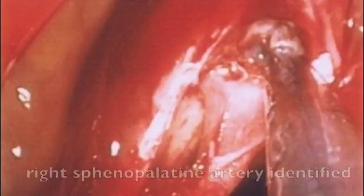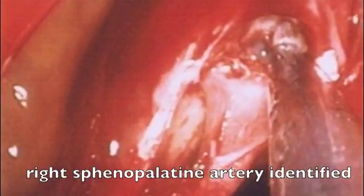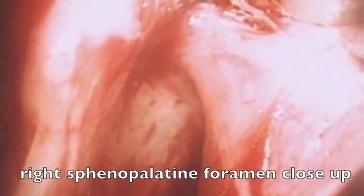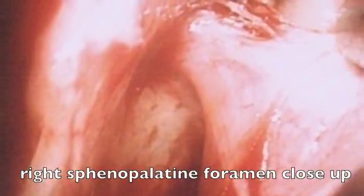We will then see the mucosa raised up and the artery tethered to the mucosa, identifying it as it exits the sphenopalatine foramen. In this endoscopic view, we are now seeing the patient's right sphenopalatine artery as the mucosa is raised up, and we can see the artery exiting the sphenopalatine foramen.